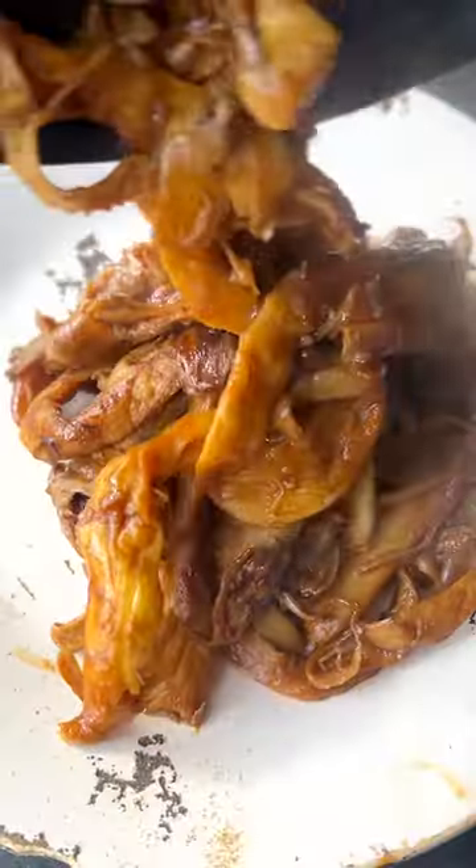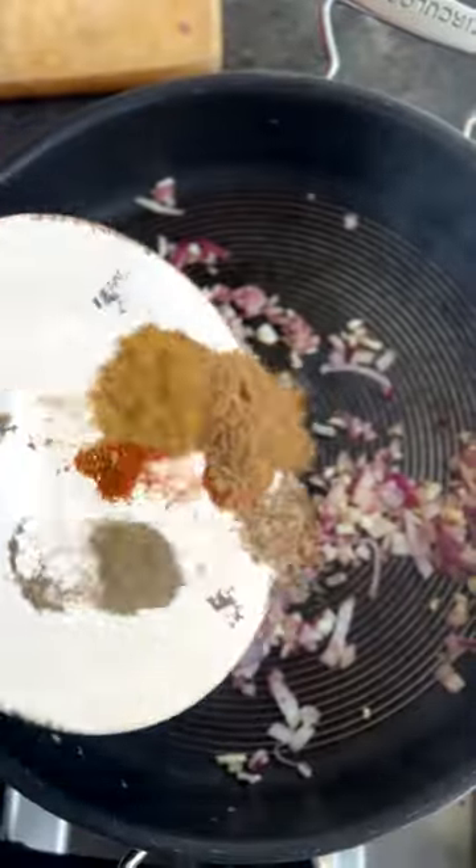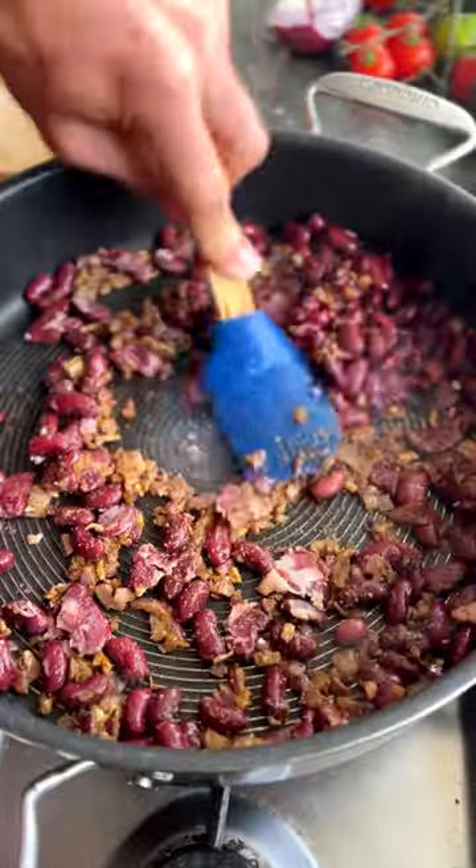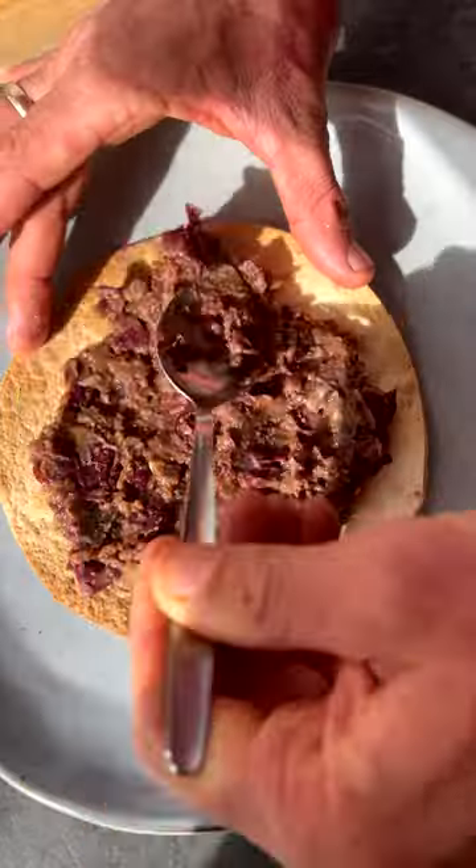For oyster mushrooms, we're going to cook them with some smoked paprika and tamari — not traditionally used in Mexican cooking, however it does bring that umami note. Refried beans is another basis of the dish, and we're going to start to layer on flavour.